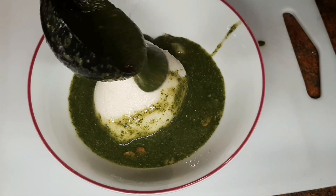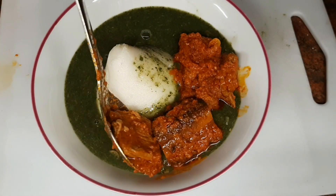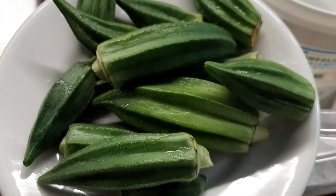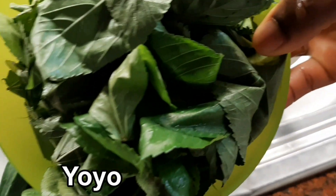All ingredients are written in the description box below. Look at the description box for our ingredients. We are using direct format garden, and we use yoyo.